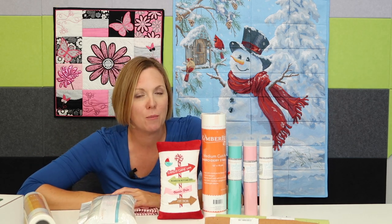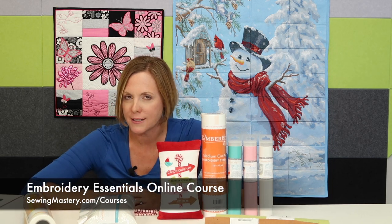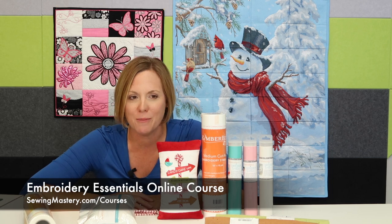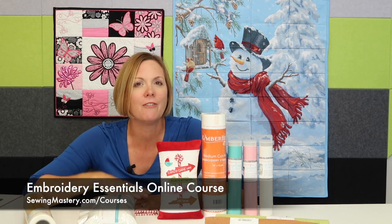Usually you just need some type of cutaway stabilizer as you build this project in your embroidery hoop. If you're not too comfortable with your embroidery machine, I invite you to join us for our Embroidery Essentials online course that will help you master your embroidery machine so when fun projects like this come up, you're going to be just fine.